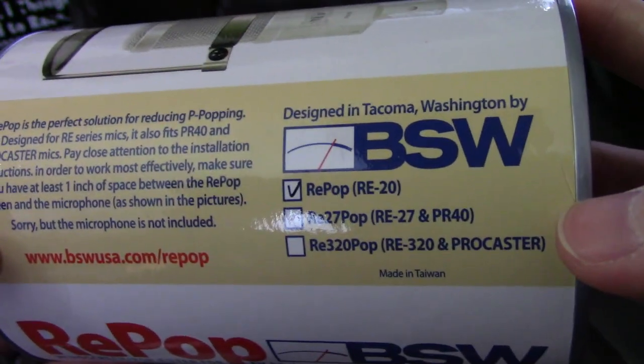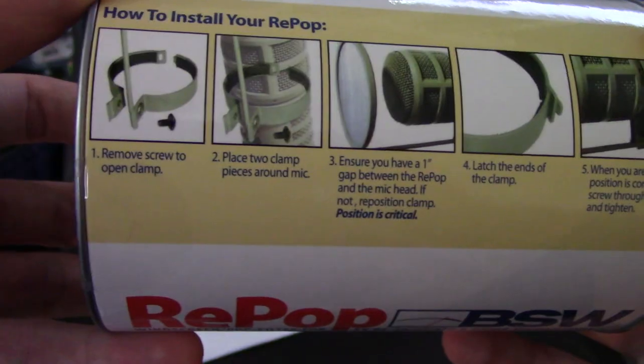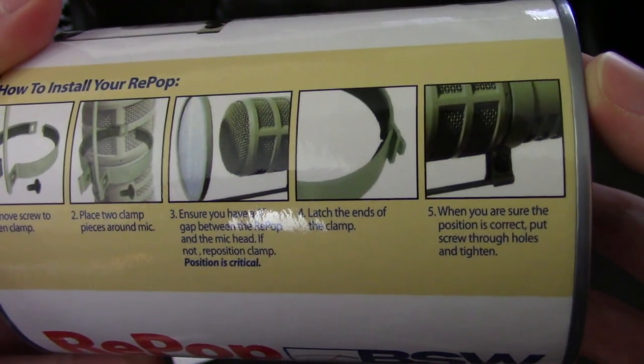This is the Repop RE20, but they do have an RE320 pop specifically designed to look good with the Procaster and RE320. The instructions say: remove screw to open the clamp, place two clamps around the mic, make sure you have a one-inch gap, then latch the clamps.